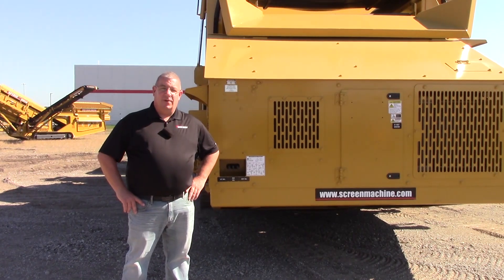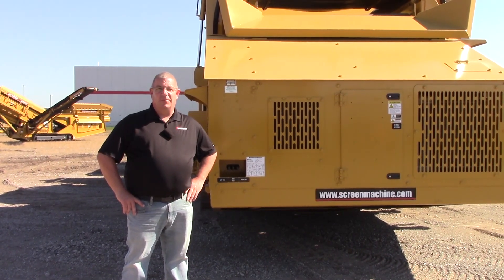Hi, I'm Mike, I'm Scott, and I'm Mark. We are your Screen Machine product support team and here's another quick tip. Today's quick tip is going to be on the 622TH.